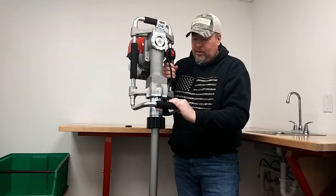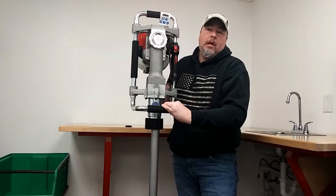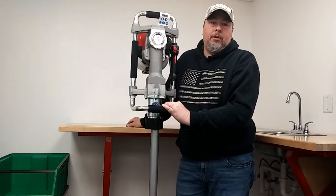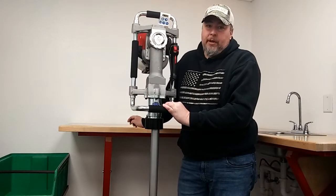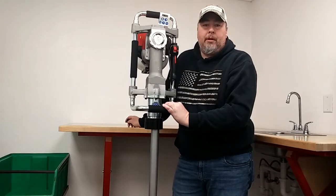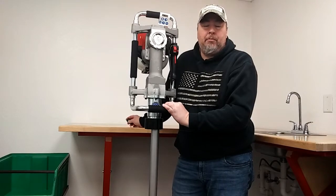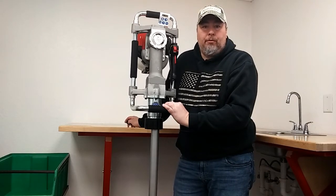Just want to note: dry firing is not covered under warranty. If you have any other questions, feel free to reach out to me at service@rhinoltool.com or give me a call and I'll be glad to help you out and answer any questions you might have.